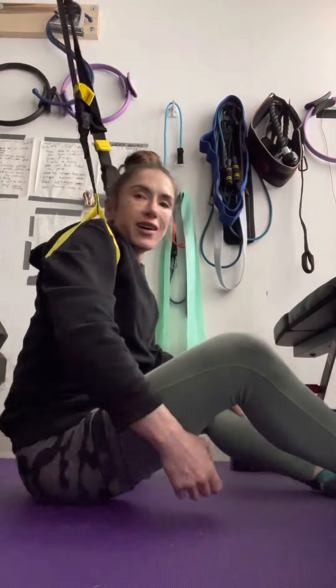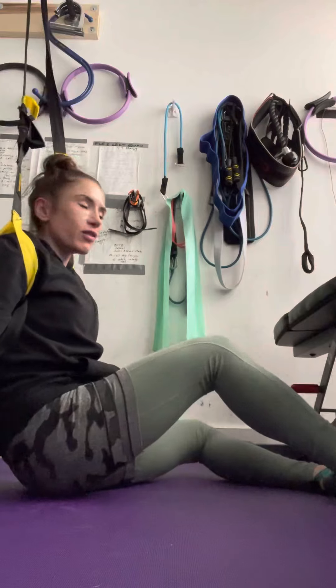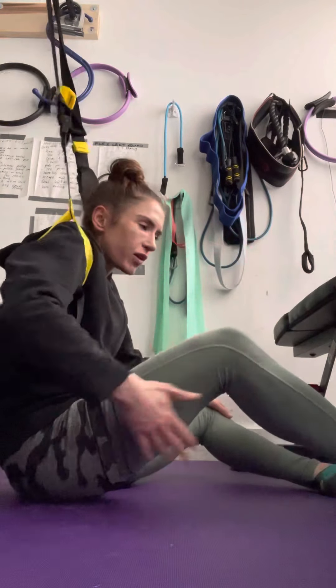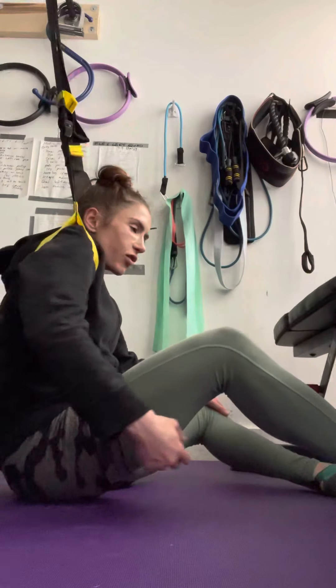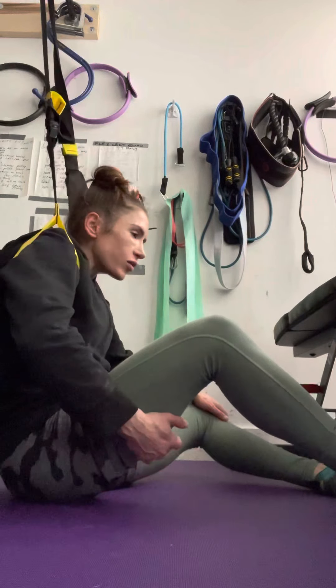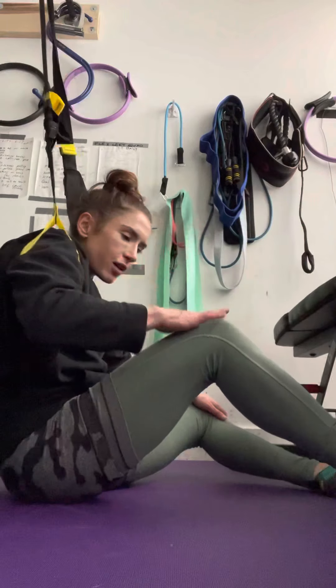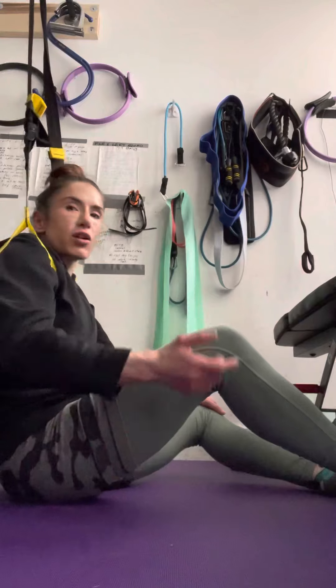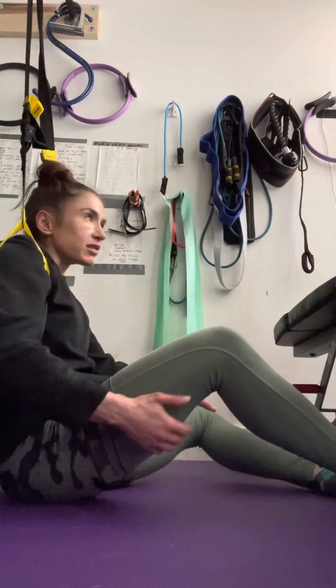That's why for this hamstring I'm not as good at getting the mind-muscle connection on this one, because of the surgery — nerves and stuff. So I also work my foot, knee, and hip up. What I notice is that I have to really go into full hip extension more on that side in order to get it.